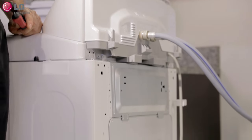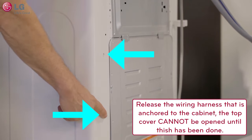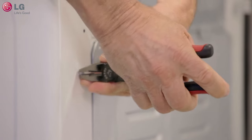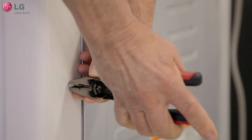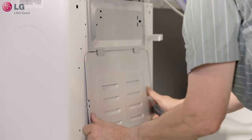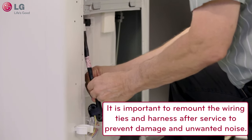If the top cover is to be opened, the wiring harness ties must be released on the back of the washer to prevent damage to the wiring harness during service. The main wiring harness in this washer is anchored to the cabinet to protect it from damage during operation. The top cover cannot be opened without releasing the wiring ties. It is extremely important that the harness ties are remounted after service.